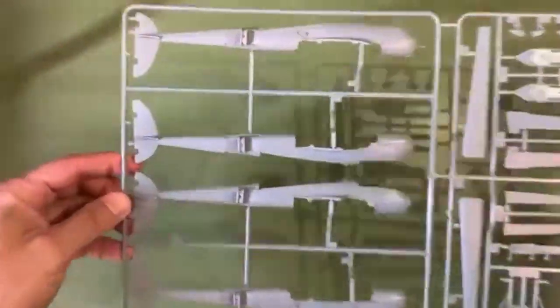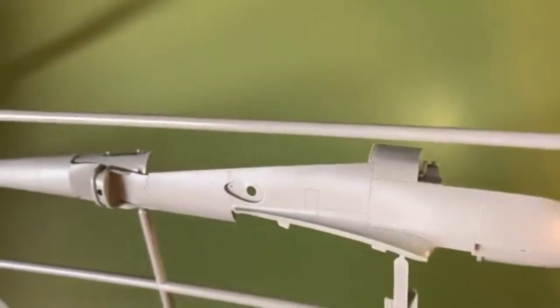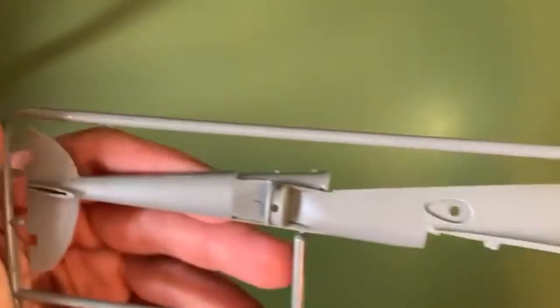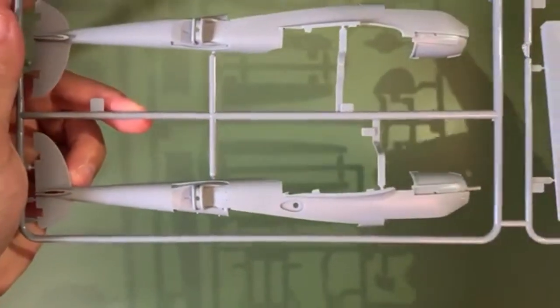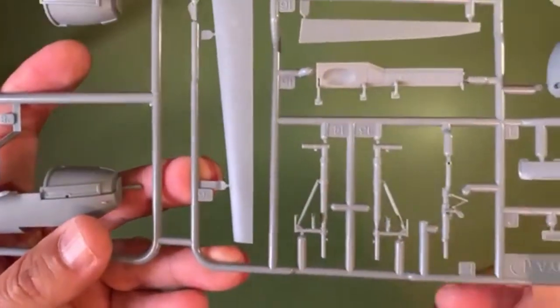Let's go ahead and take a look at the next sprue — we've got the boom assemblies. Nice detail going on with these boom assemblies, good crisp panel line details, you can catch one of these access panels as well, a lot of good riveting detail going on right there. Nice detail with these vertical stabilizers — all four of these halves are decked out very, very nicely.